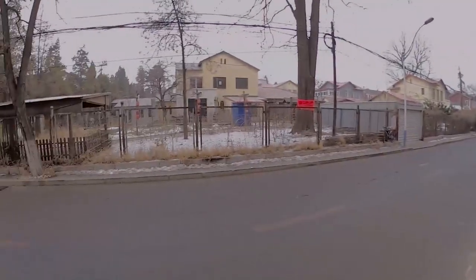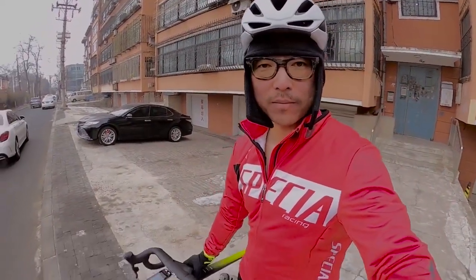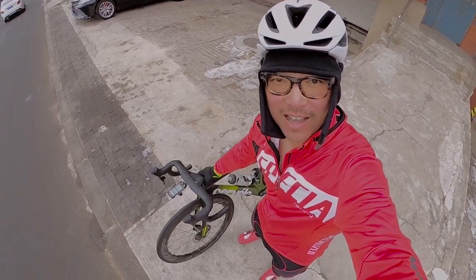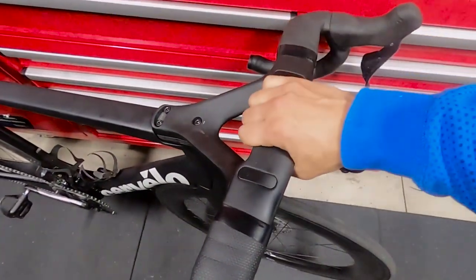I don't know the exact temperature but there's snow outside — it's crazy, but I'm going for a ride in all my dad's gear, not the best fit at all. But I get to ride the Cervelo S5! Traditionally we have one stem to mount the bars.